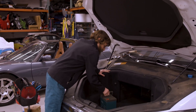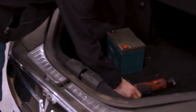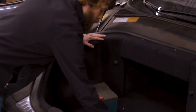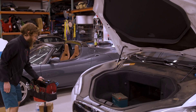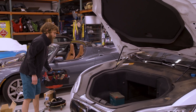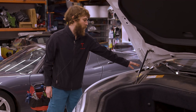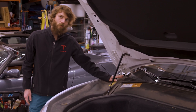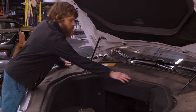We've got some picks, ratchets, extensions, 10mm, 8mm — just some basic tools. On rear-wheel drive models the 12 volt battery is located in this section. On a newer dual motor car it's probably going to be more in this section.